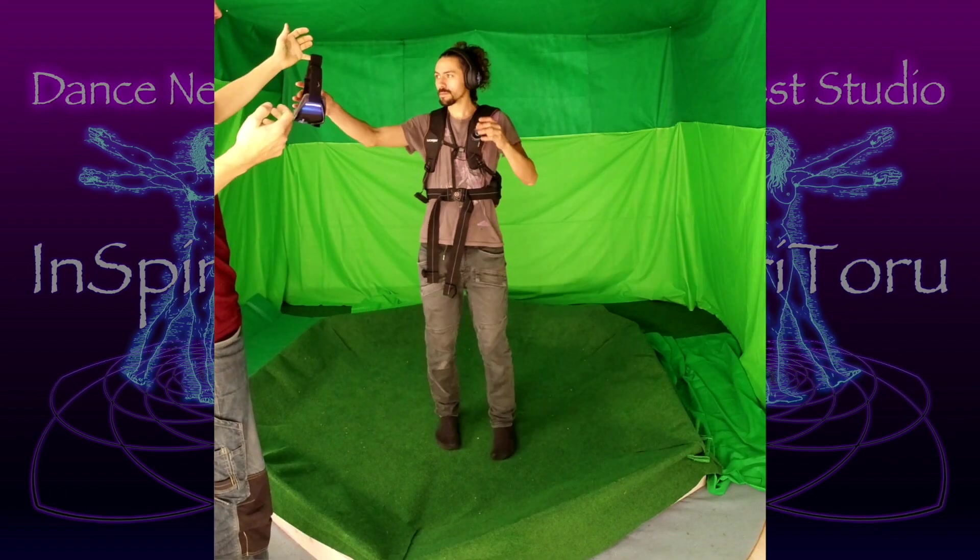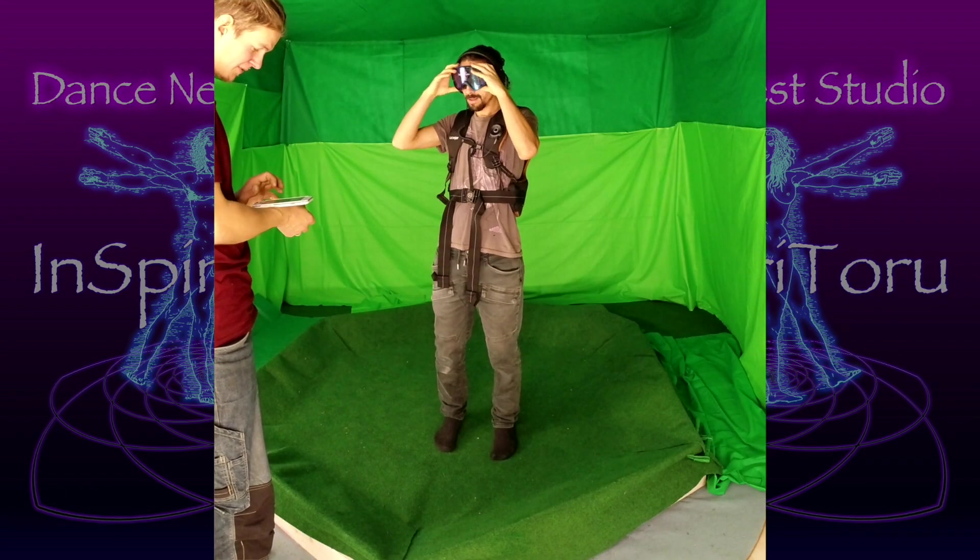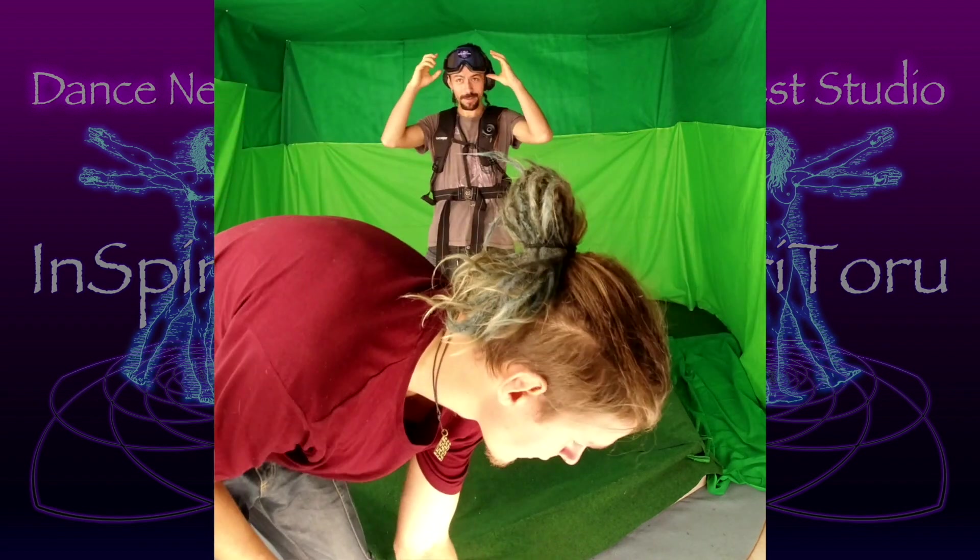I'm inviting people to try the Dance Nest studio, give feedback, and answer a questionnaire to refine the invention. The results are remarkable, though probably biased.